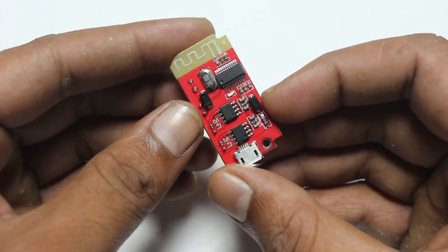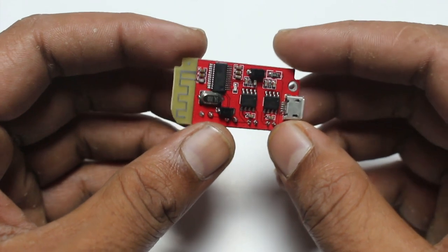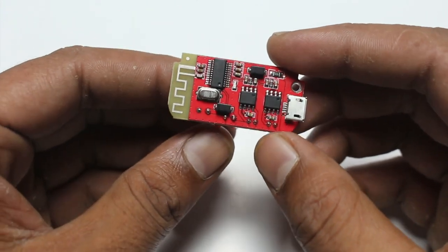If you guys want to buy this amplifier board, then check the link in my description below.